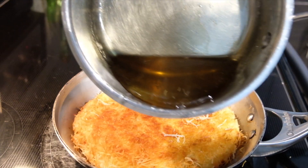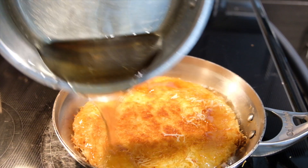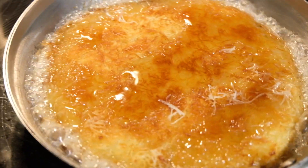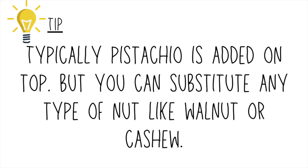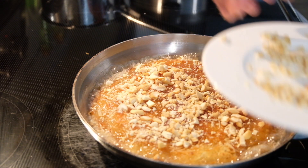Now we'll pour the syrup. Make sure that you reheat the syrup before pouring it in. I didn't use all of the syrup, just to let you know. Traditional kunafa is garnished with pistachios, but I don't have any so I used cashews. That's it folks — this is a dessert that's to die for. Very simple, but it's life changing. Enjoy.